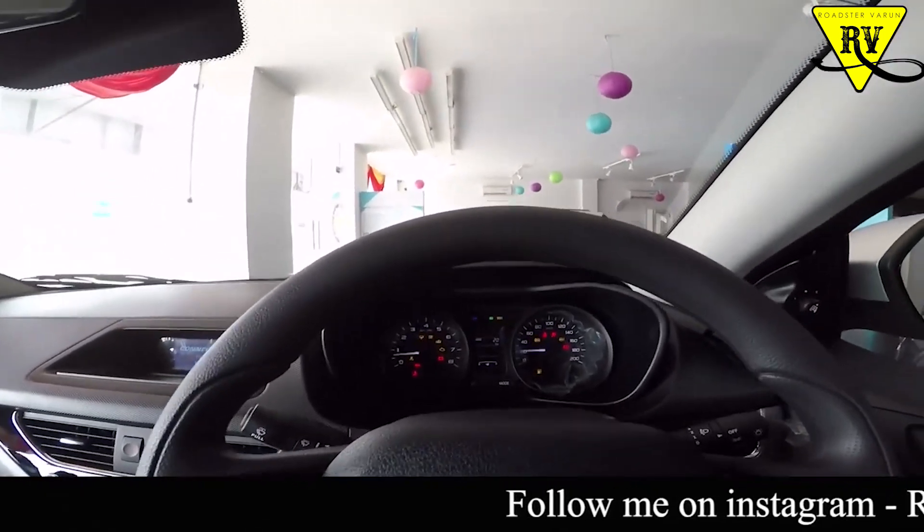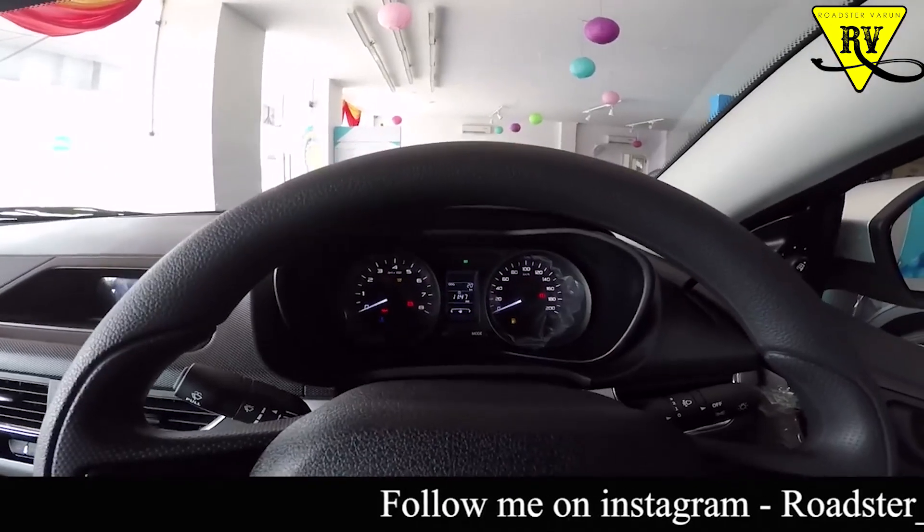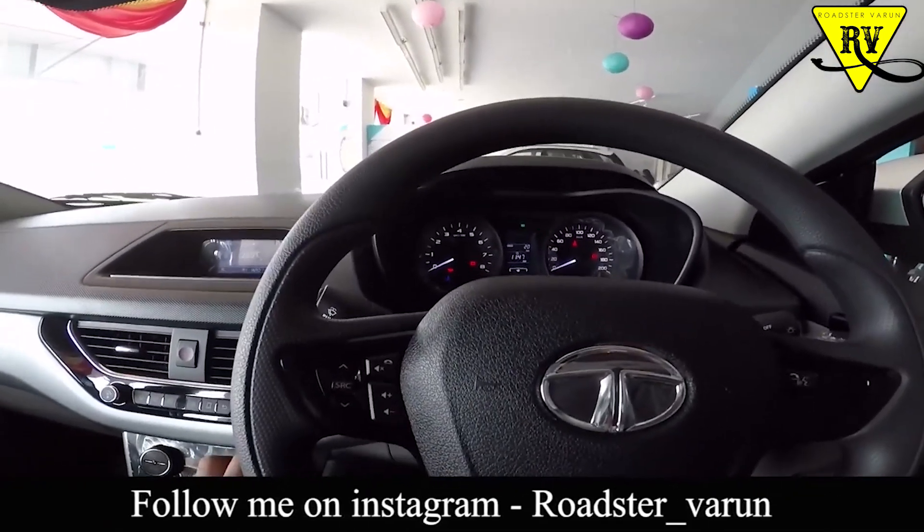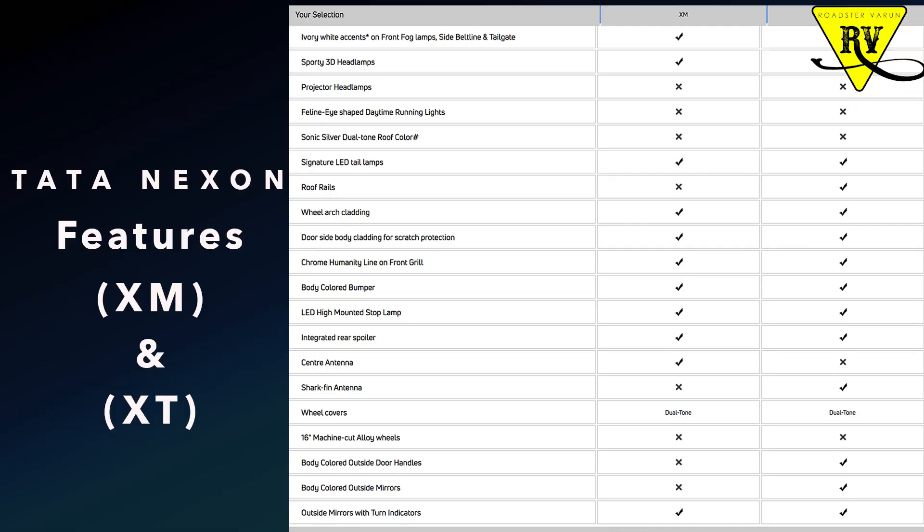You have to choose which features you need in your car and what is best suited for you — it is all up to you. I hope this video gives you clarity on what XM, XT, and XZ Plus are. There are videos for all three variants on my channel. If you have any questions or queries, comment down below and I will reply.